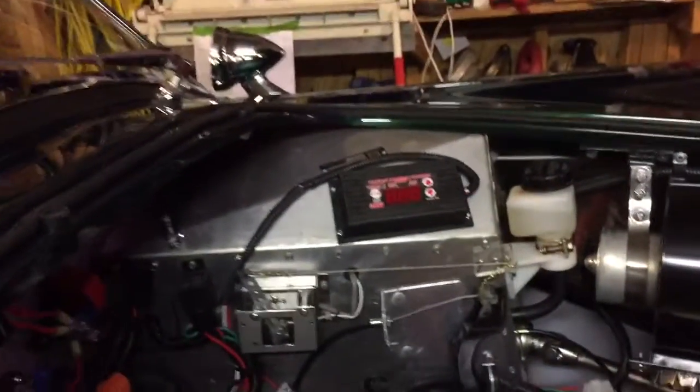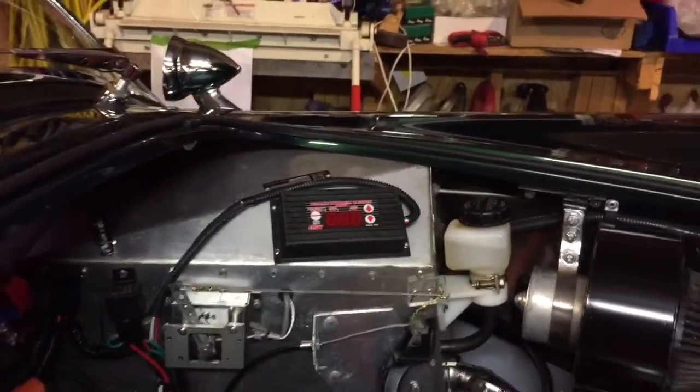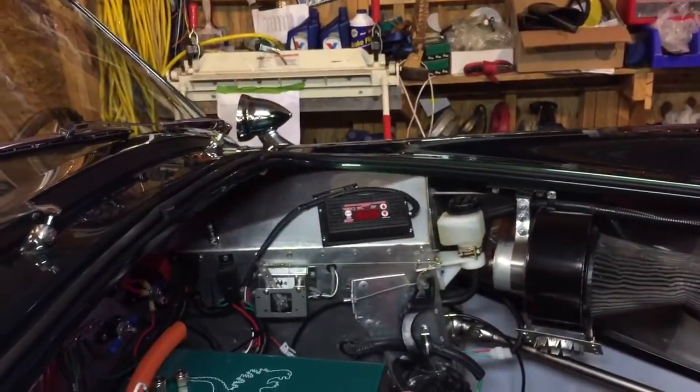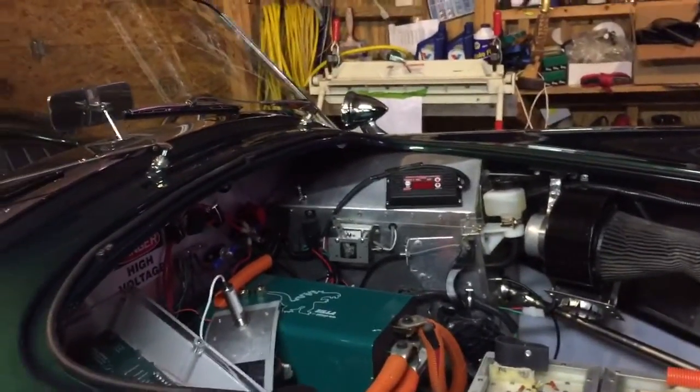Also, a box over here that I added in. This is an RPM switch — you can set the off and on RPMs for it. It's made to control the fluid pump for the transmission and to keep that thing pressurized until the motor spins up enough and the internal pump on the transmission takes over.